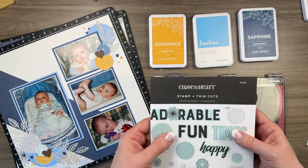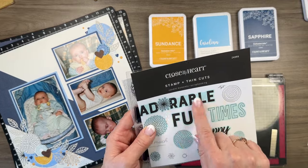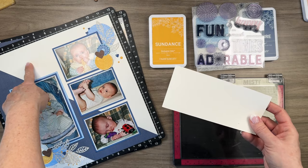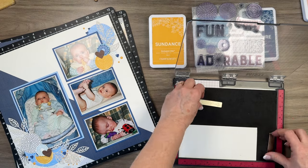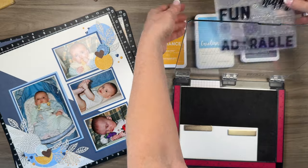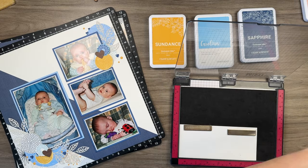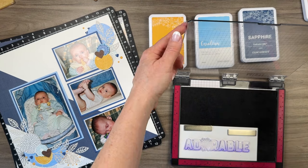Now let's work on the title, going right up here. I'm going to use the stamp and thin cut with the word 'adorable' — I think it's going to work really nicely for this layout. I'm working on French vanilla cardstock, which is not white. I'm using my Misti here, and we're gonna gently pull that back — it's a full piece.